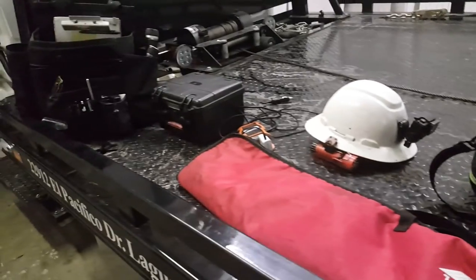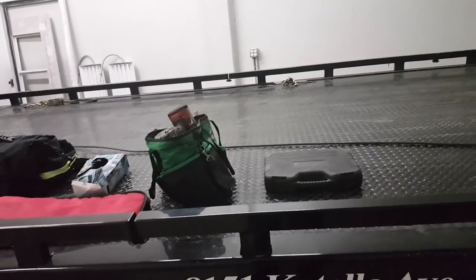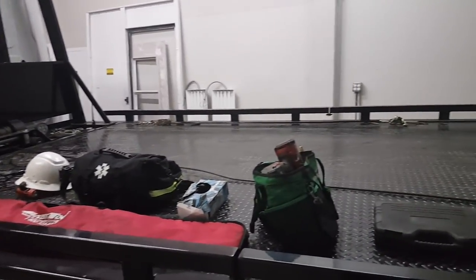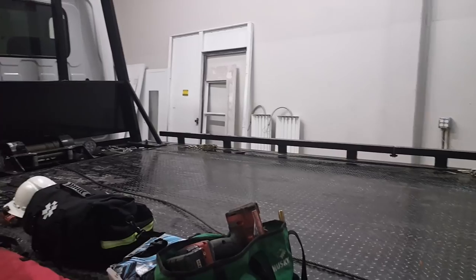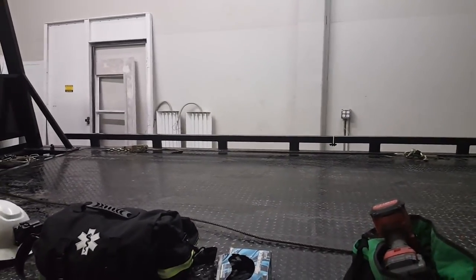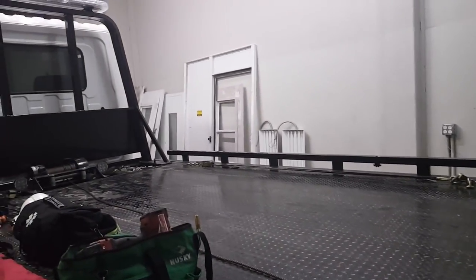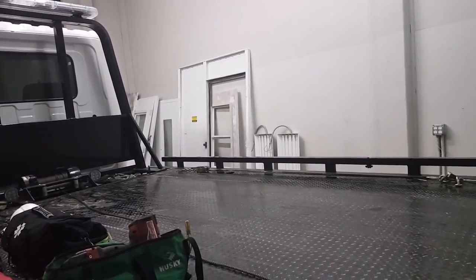That's pretty much it for the Hino flatbed walk-around — simple setup, I don't carry a lot of stuff in this truck. For the most part, what you see is what I've got. If you like it, hit the thumbs up button, and if you haven't subscribed already, hit that subscribe button — it doesn't cost anything. Always enjoy putting up good content and seeing people enjoy it. Until next time, I'll see you all in the next one.